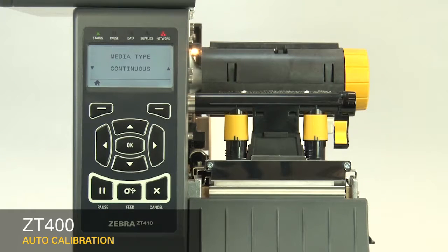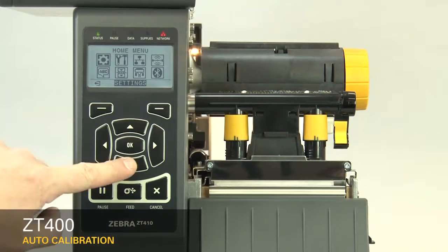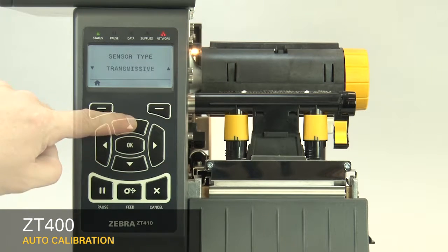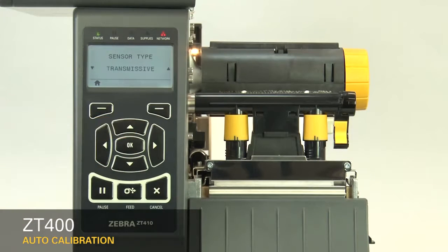Please note that the label length on continuous media is controlled by the file you're printing. Second, set the sensor type in the menu. For black mark media, set the sensor type to Reflective. For all other types of media, set the sensor to Transmissive.